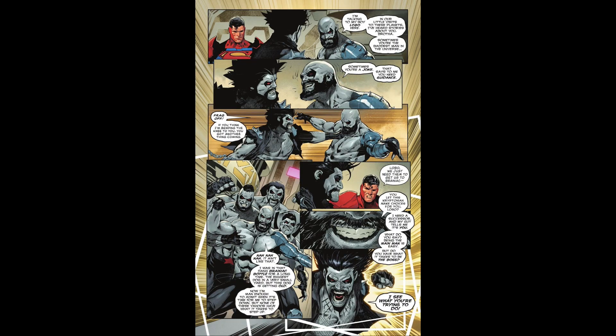Hopefully it's only a few more issues to wrap up the story — hopefully it won't go on too long, because I can see that happening, being drawn out. Hopefully Williamson won't do that here.